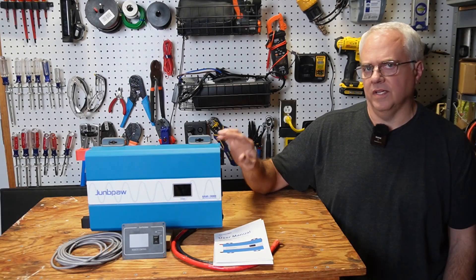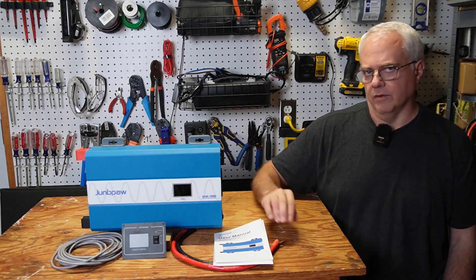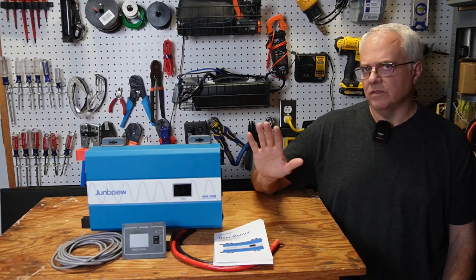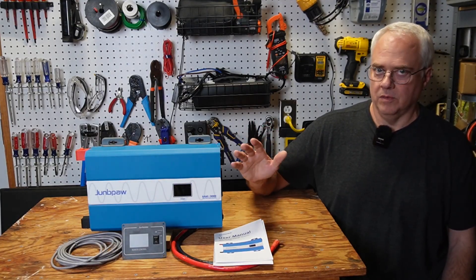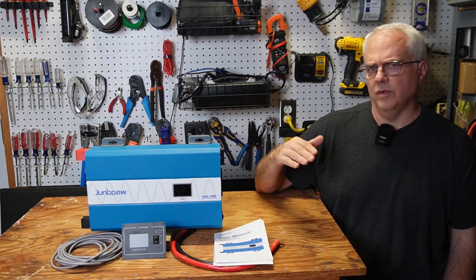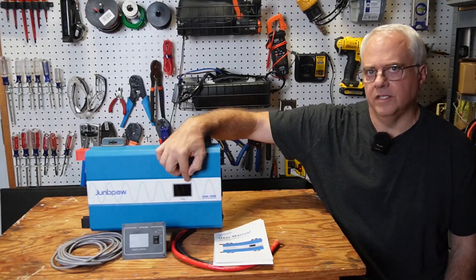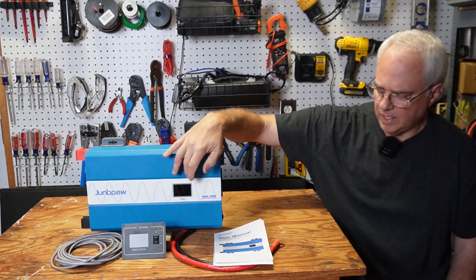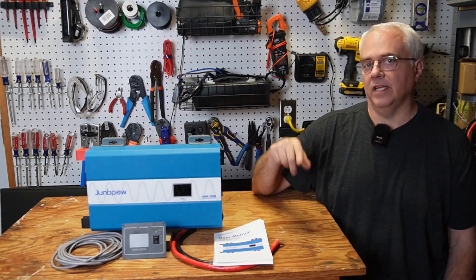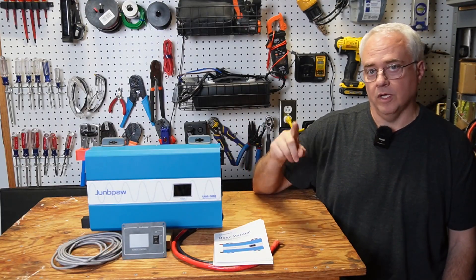If I had to pick something to complain about, I wish this inverter had the dip switch to easily switch between 110 and 120 volts like the other inverters I reviewed. Also, this inverter wasn't quite able to sustain the full 3080 watts continuous it's rated for — it ran just under 3000 — though you'd never want to run an inverter that close to rated capacity anyway; typically you'd keep max continuous load to about 50% of rated capacity. I really liked the remote control, though you don't strictly need it since there's a display right on top. Jungpow also makes a 2080 and a 1280 watt version. Thanks for watching.